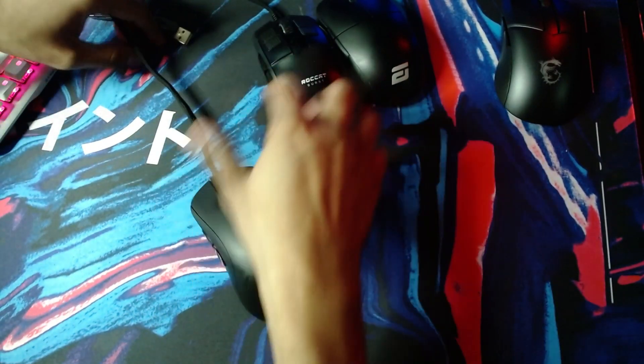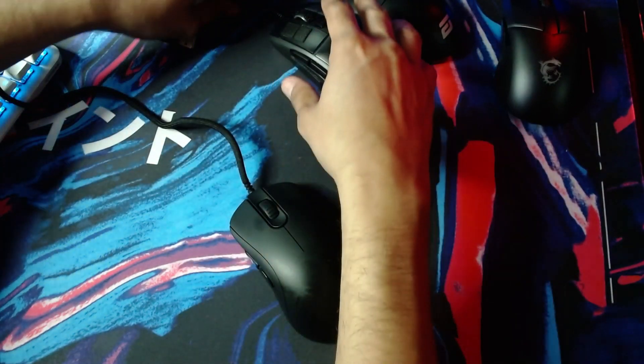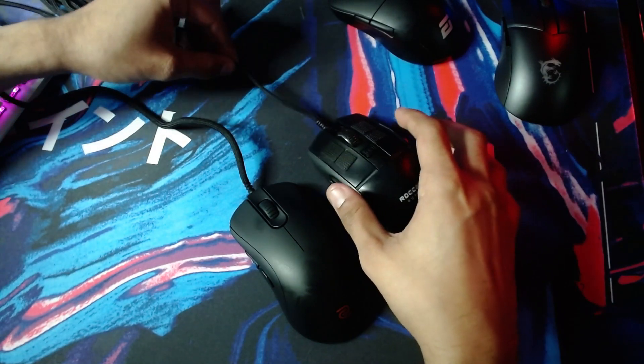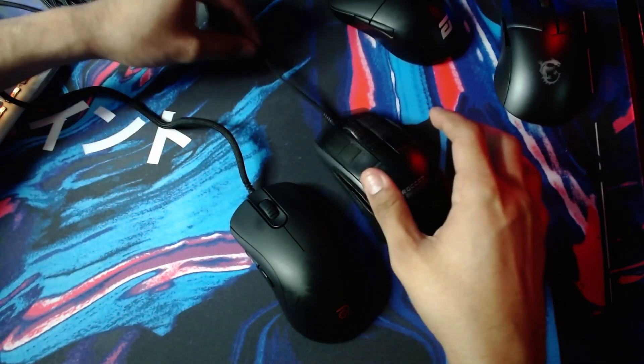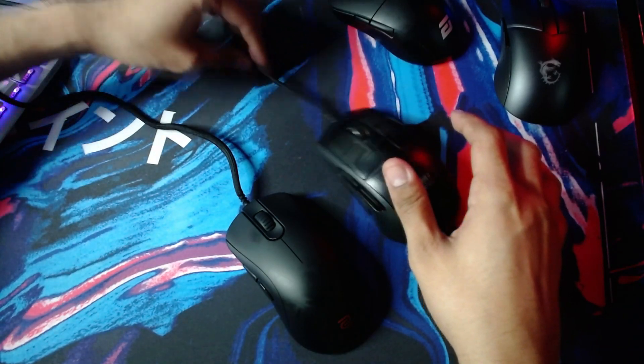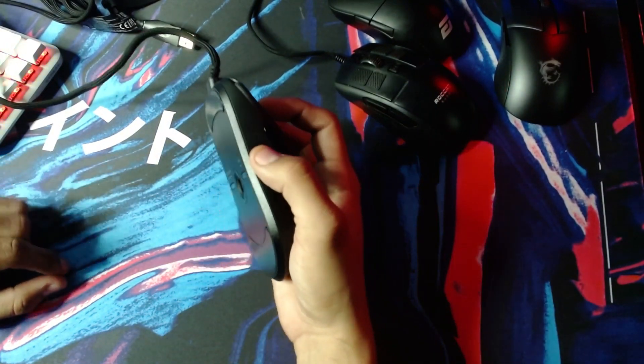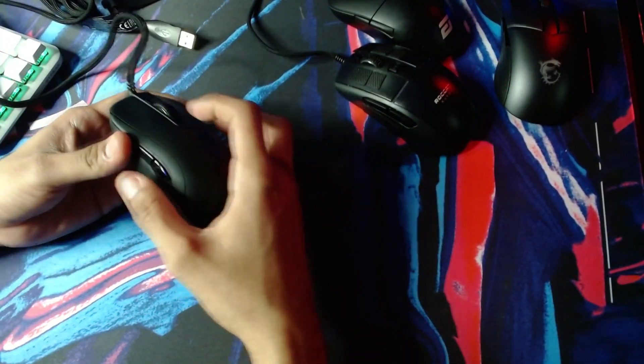Now, the cable. The cable on this is actually pretty damn good. Actually, the Roccat cable — I want to say it's a little bit more stiff. Yeah, it's more stiff than the Zowie one. Holy crap, yeah, it's actually pretty damn good. Build quality — no rattling.